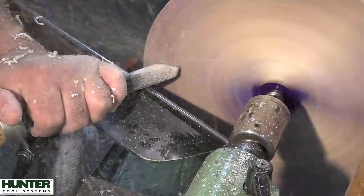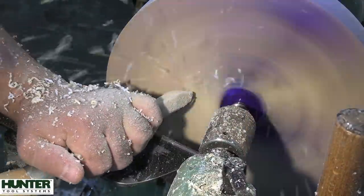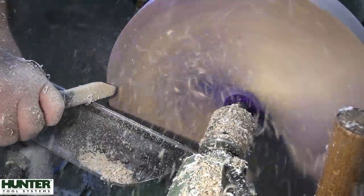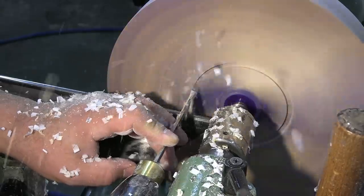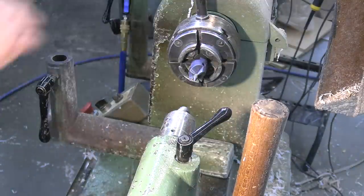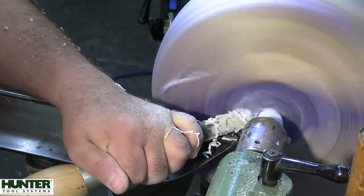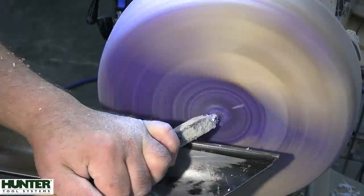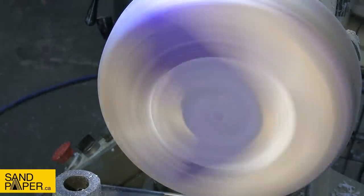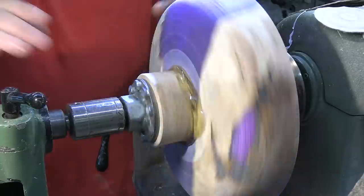The pressure pot will push epoxy into areas it ordinarily wouldn't flow, and if there are any bubbles left in the resin, it compresses them so small they're hard to see with the naked eye. That's the whole idea behind using a vacuum system and then the pressure pot on top of that. If I had to pick just one because of expense, I'd go with the pressure pot. The two I have are from California Air Tools — there are Amazon links in the description. They're very robust with large wing nuts, easy to clamp down without putting stress on your hands.